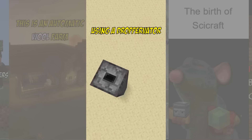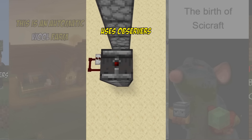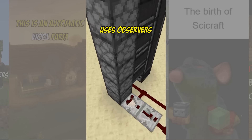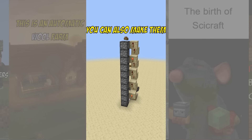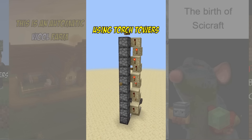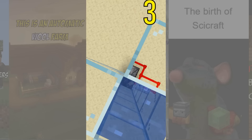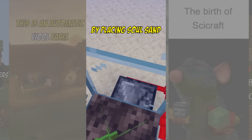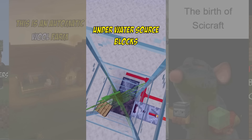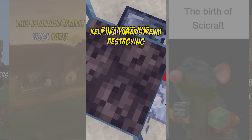Number 2: by using a dropper ladder. The most compact one uses observers, which you can build like so. But you can also make them using torch towers if you're low on quartz. Number 3: sending them through a bubble column. You can make one by placing a soul sand block under water source blocks, which you can create by placing and destroying kelp in a water stream.